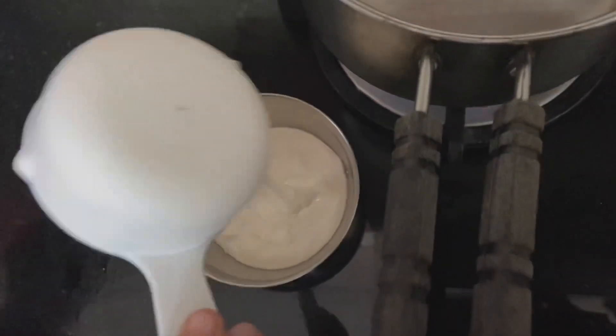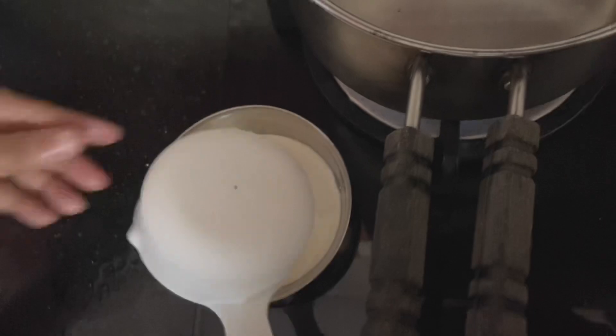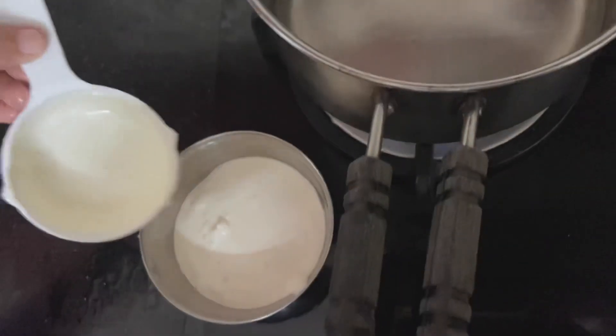You can add half a cup of fresh cream and half a cup of white chocolate. We will melt it with the double boiling method.